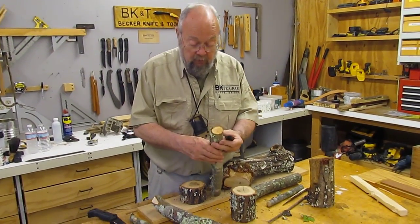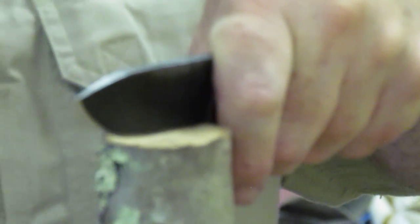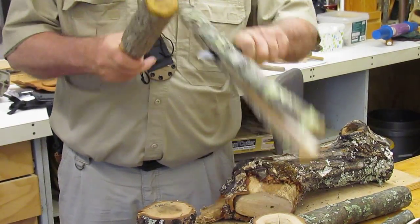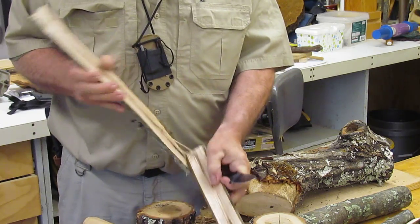You can see there's almost a star pattern here of weaknesses. You want at least that much of the blade on the other side when you start. Hit directly. And never twist the knife.